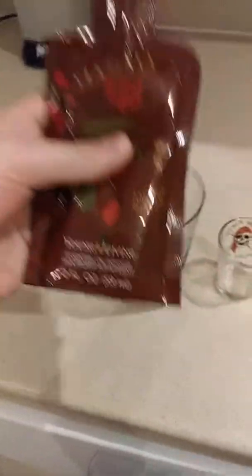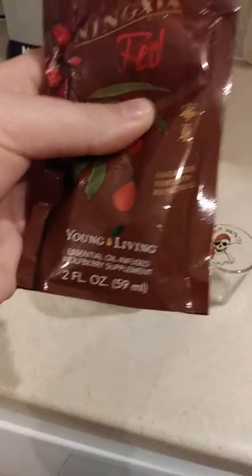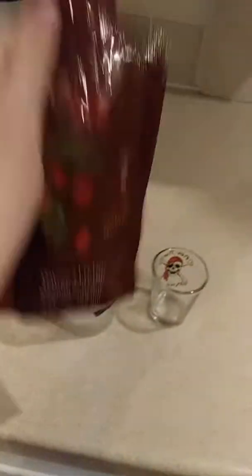I'm just going to pour the Ningxia into this and take it as a shot because I cannot do it any other way. This is non-alcoholic, okay? My stepmom drinks it and she lets us kids drink it. It is by Young Living — it's an essential oil-infused wolfberry supplement. I promise you, there's no alcohol — you can even look it up — and it's very healthy for you.